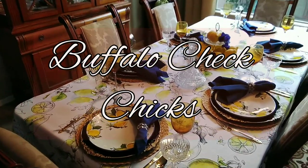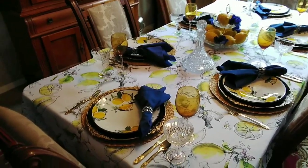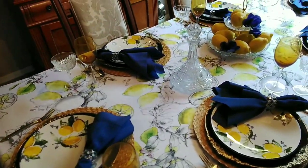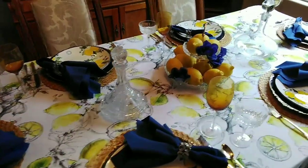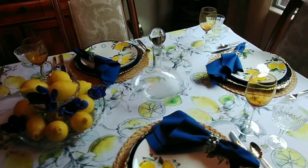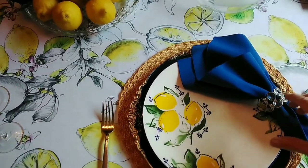Hi everyone, Marlene here with Buffalo Check Chicks. Today's video is not going to be a decorate-with-me, but I put together this beautiful lemon tablescape and want to show it to you.